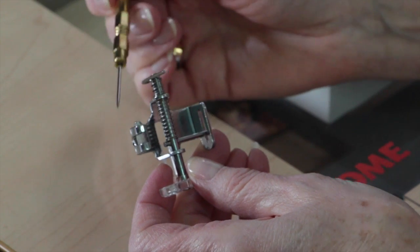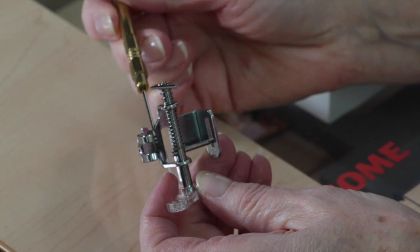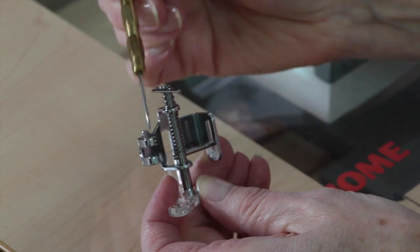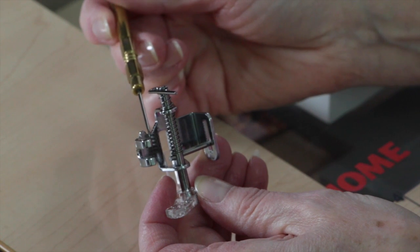Now I'm going to put the attachment on the machine and talk about how to get the yarn into it. One thing that's easier to show when the attachment is off the machine: when you pull the yarn in, you're going to be pulling it from the back of the machine in through this little groove here. The yarn goes through that groove and then comes down and is pulled through the little hole in the bottom plastic part — that little indent is where the yarn is going to rest.